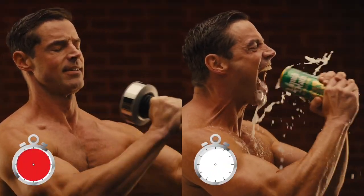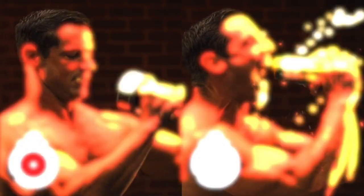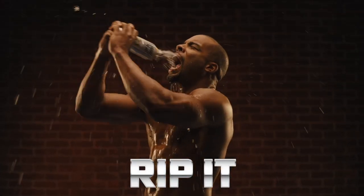Workouts that used to take hours now last only about 20 seconds. Simply grip it and rip it while you sip it.